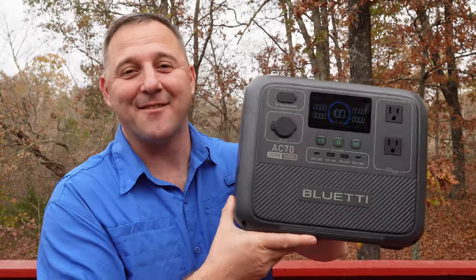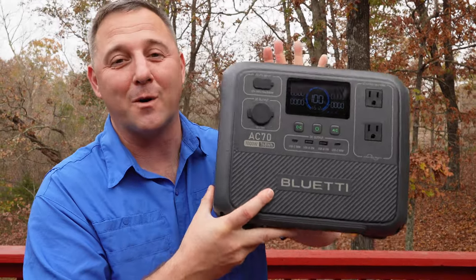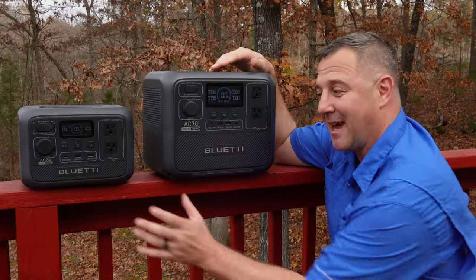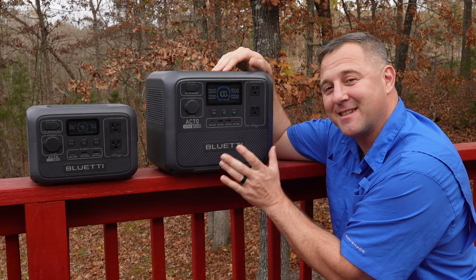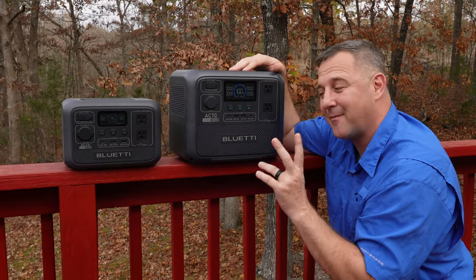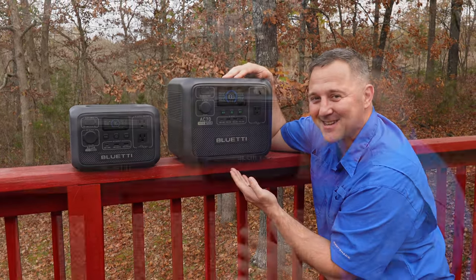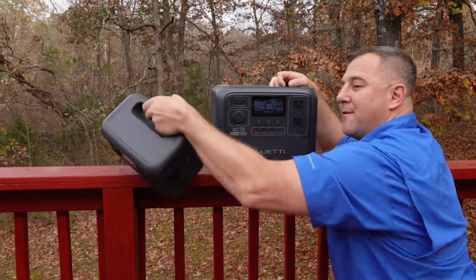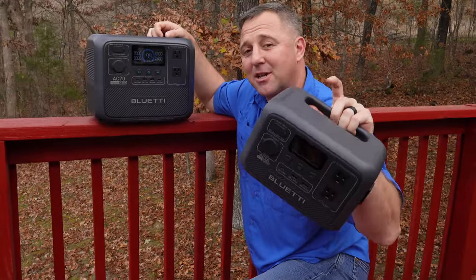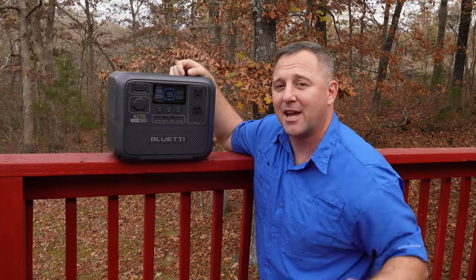This is the Bluetti AC70. It is the big brother in Bluetti's newest lineup for the fall of 2023. This lineup includes the AC2A and the AC70. Both devices have very similar features except for a bigger inverter and a bigger battery found in the AC70. I recently posted a full test and review about the AC2A on my channel a few weeks back, so if you want to find out more about that device, check out that video.